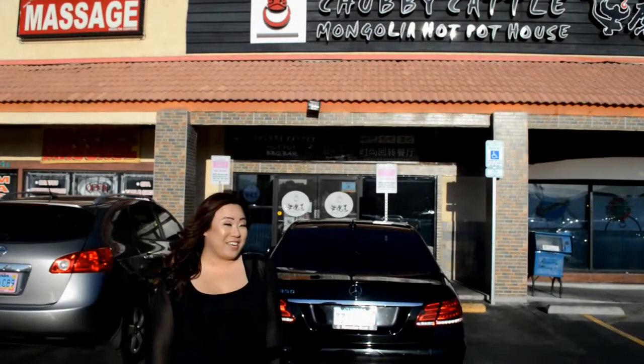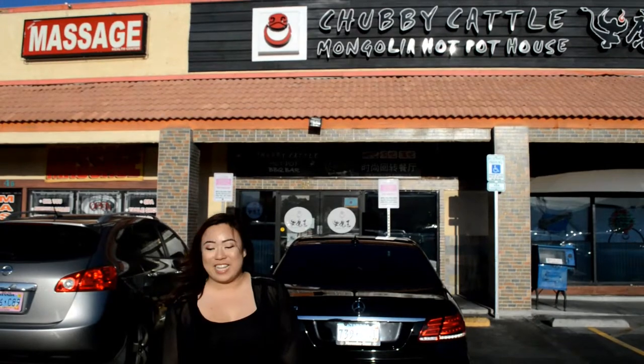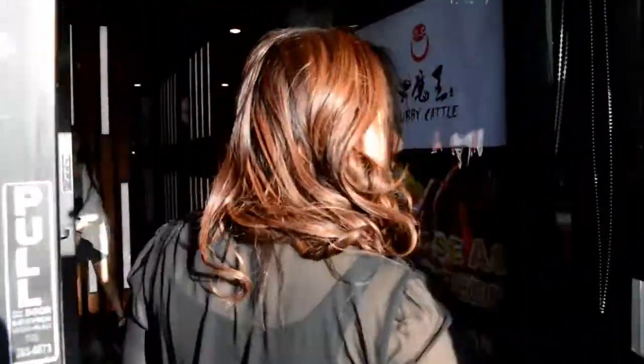Hi, Kathy here, also known as Seafood Vegas, and I'm here in front of Chubby Cattle, which is my favorite restaurant in Chinatown, Las Vegas. It's a conveyor belt hot pot restaurant, so let me show you what that's all about. Let's go check it out.